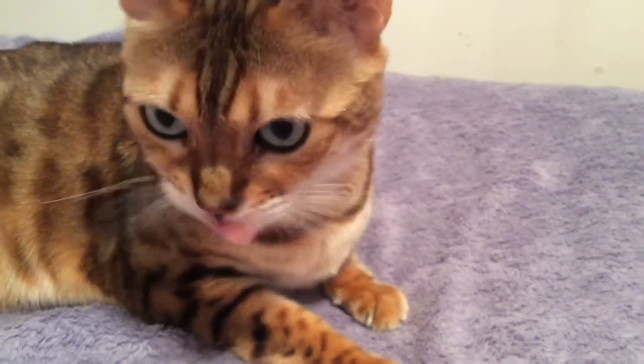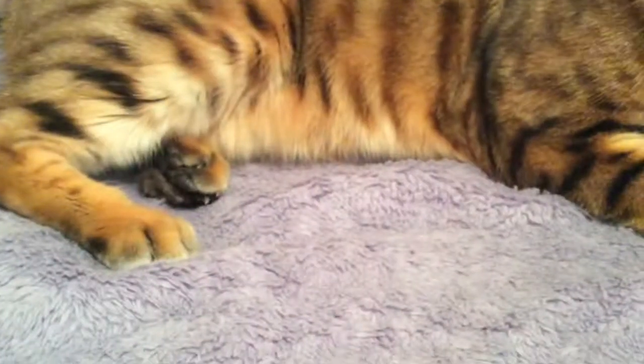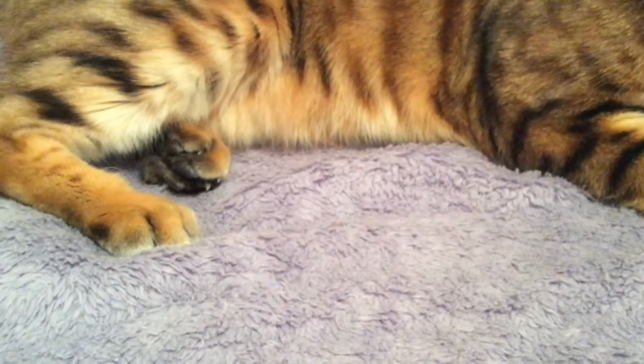Hey guys, it's Happy Kitty here. I'm doing a video today on how to brush a cat. This is mostly just how I brush my cat because you may do it differently, but it's how I do it.